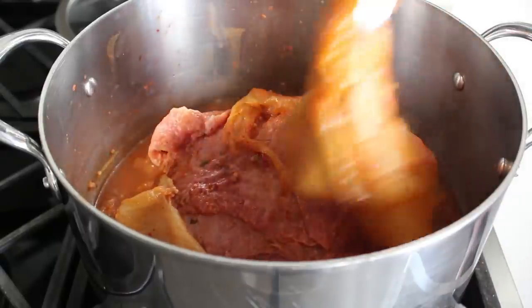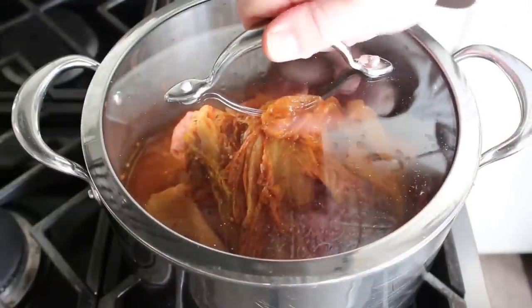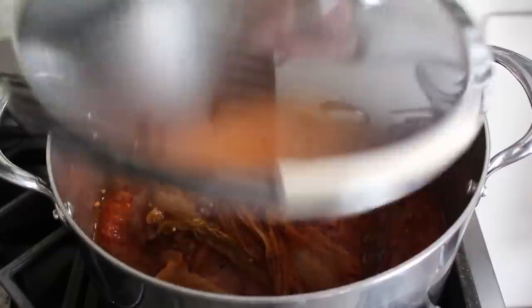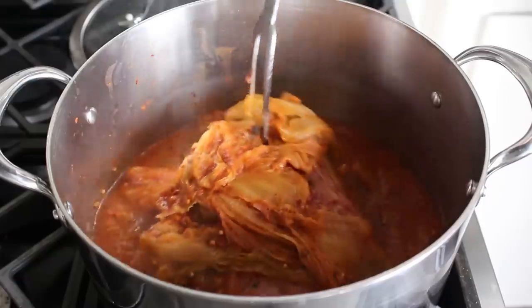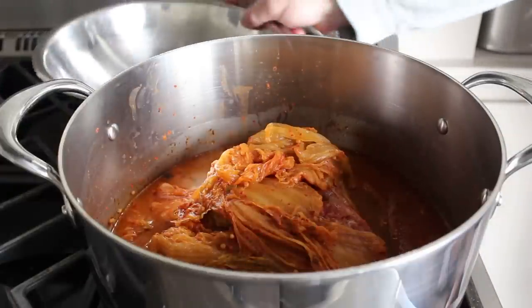By the way, testing a piece of round for doneness is a little bit different than testing brisket, so on the blog post I'm going to give you some tips for how you can tell when yours is done. I redraped it, covered it, and let it cook for another half hour. At that point I determined it had cooked long enough - I could feel the tines going in with less effort.